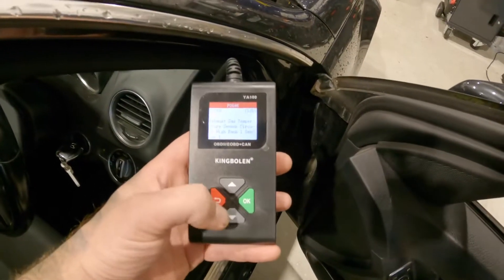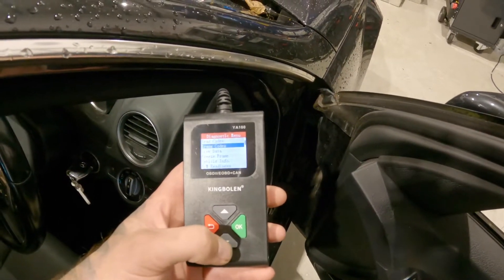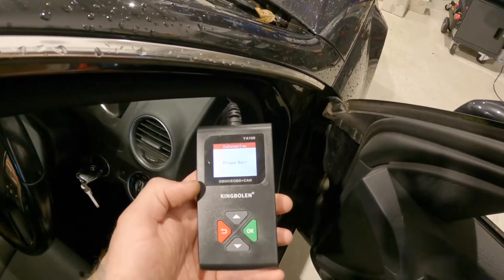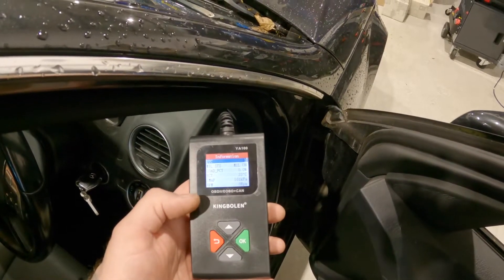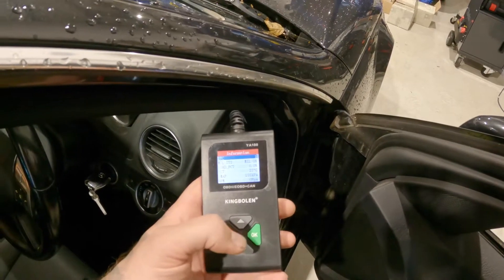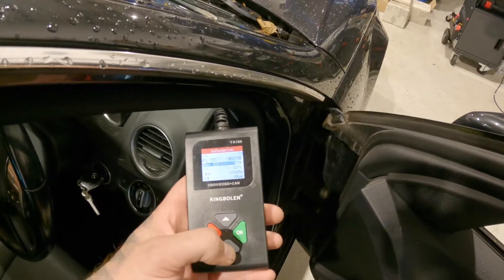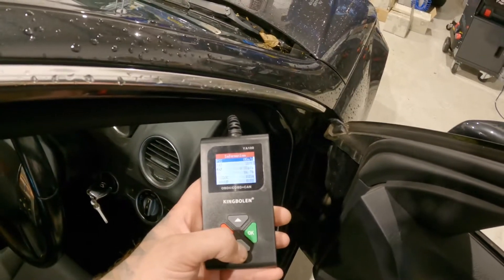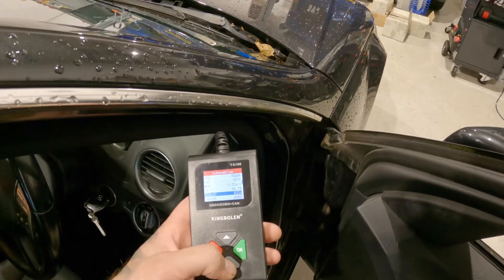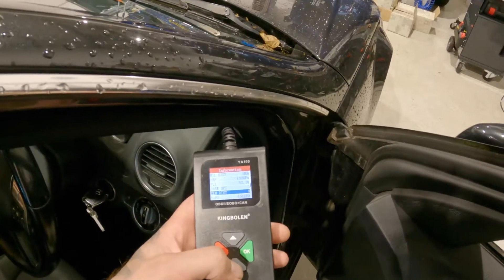We'll go back and have a look at the other functions on the tool. We can erase the codes. We've got some live data — we can see diagnostic trouble count, the MIL state indicating there's a fault. We've got engine speed, map sensor, boost sensor, intake air temperature sensor. Yeah, we've got some good options on there.